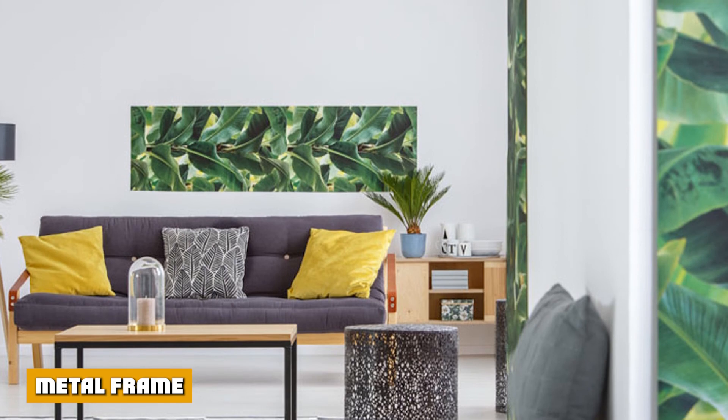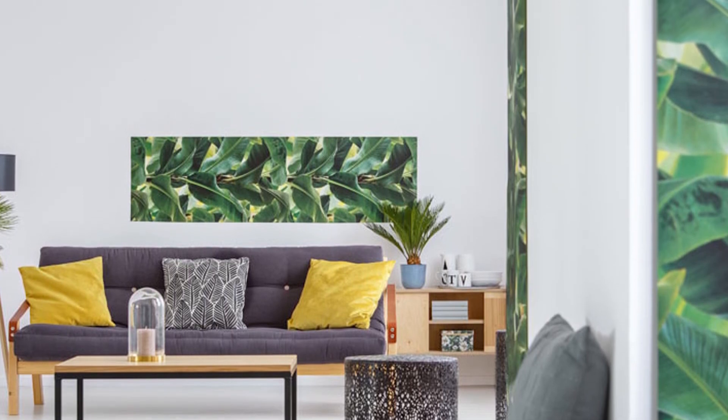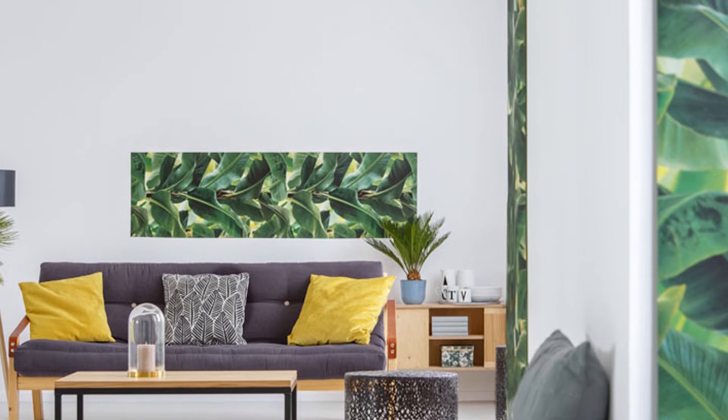Futons with metal frames are considered lighter compared to wooden frames, making them more portable and easier to reposition and move around.